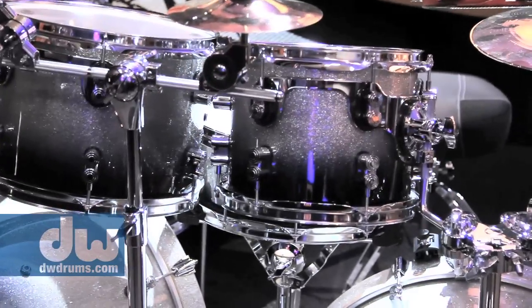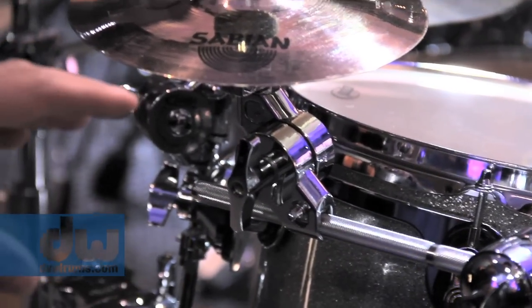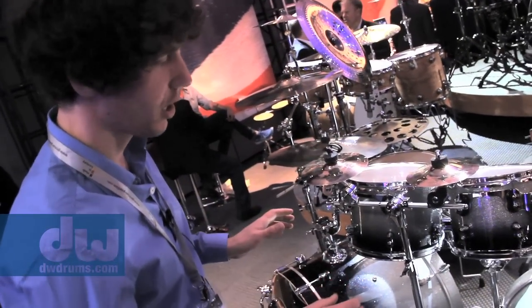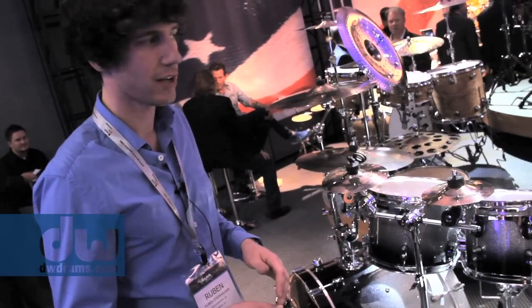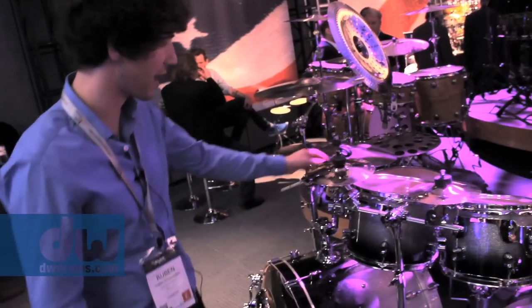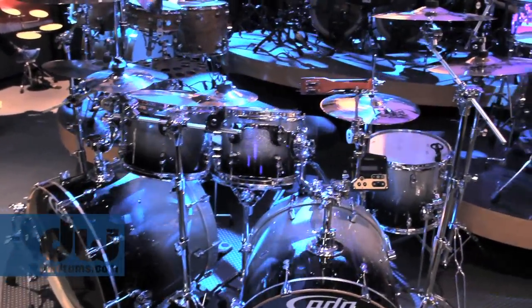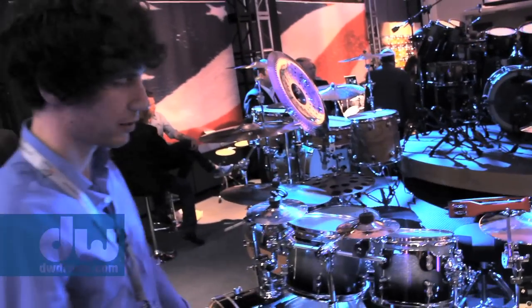Hi, I'm Ruben, hardware engineer for DW Drums. I want to introduce you to the new concept accessories and concept hardware line. What we came up with is the quick grip clamp — it's the heart of our new accessory line and it forms a whole modular system that you can discover on our website. We have X-heads, cymbal holders, accessory holders, and even our own new design for microphone holders, which solves a lot of problems. There's also a whole new line of stands with tons of features at a very reasonable price, plus new footboards. Look it up at DWDrums.com. There are all kinds of great goodies this year — thanks a lot and I hope to see you again real soon.